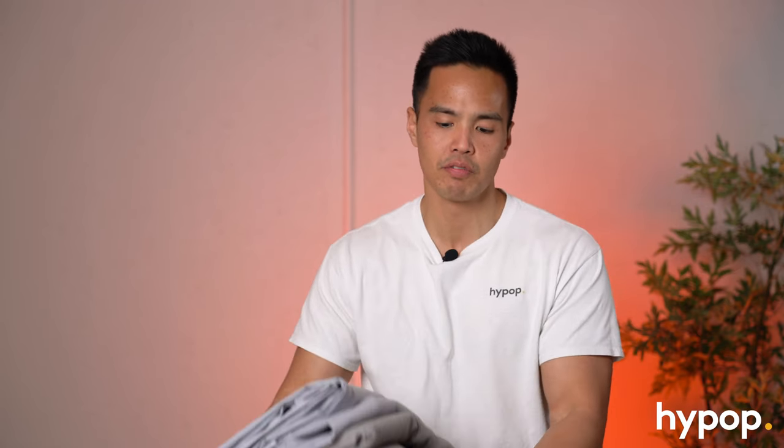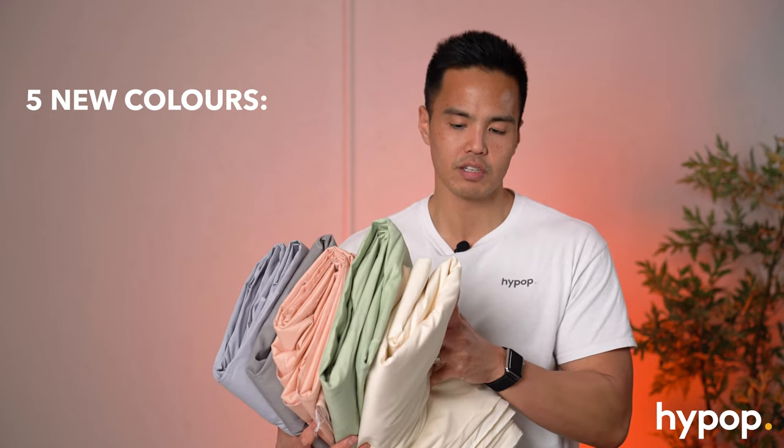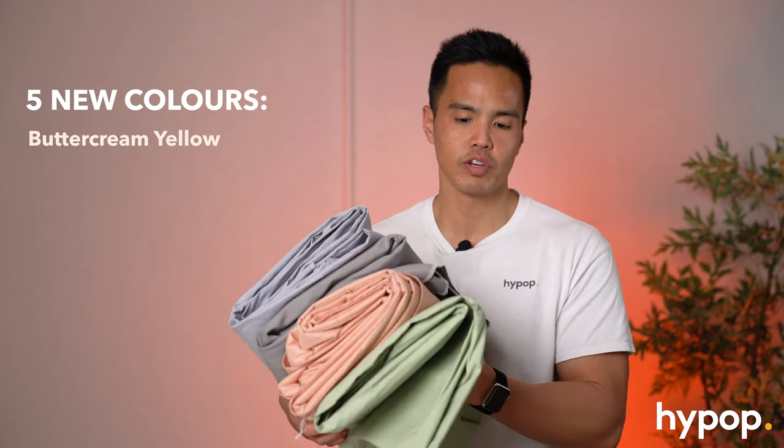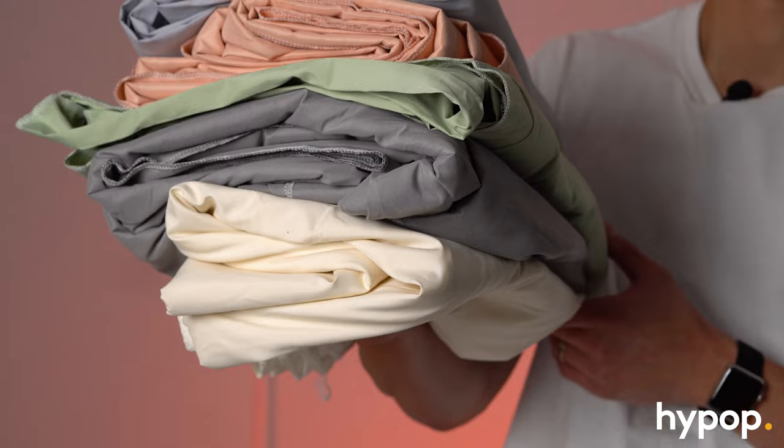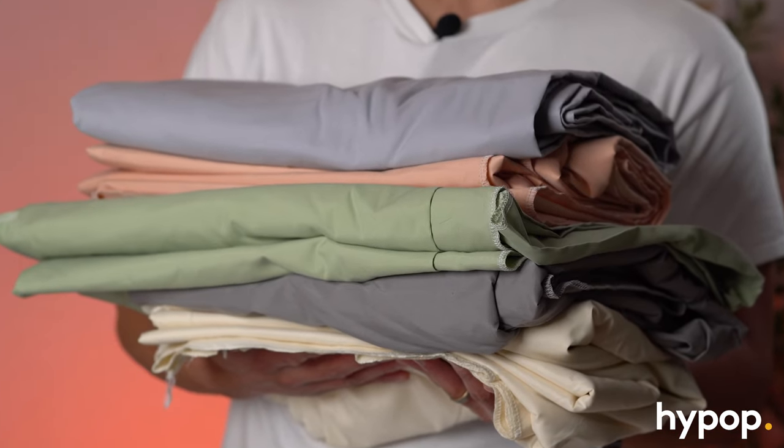These exciting new colors here are great to be used as plain colored backdrops, really similar to how paper backdrops come in a variety of different colors. So we have five new colors here: we've got buttercream yellow, we've also got holy guacamole green, pink salmon, waterfall gray, and clean slate gray.